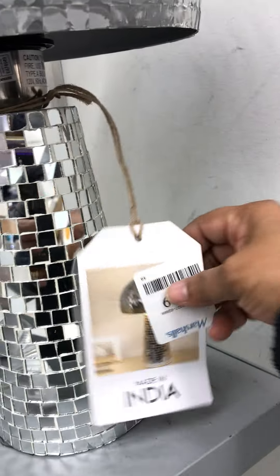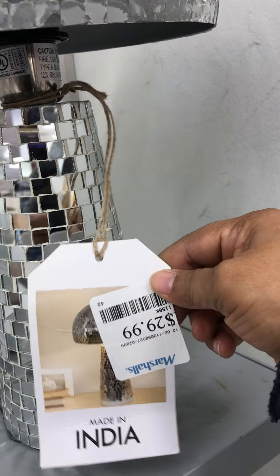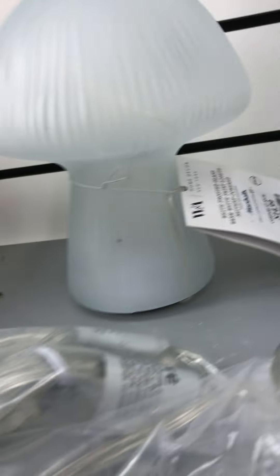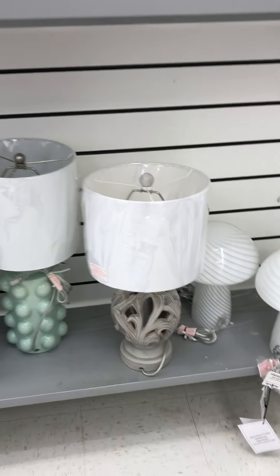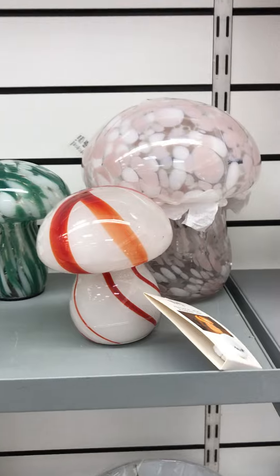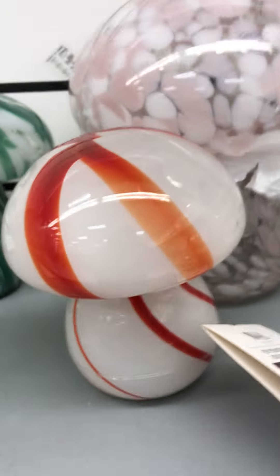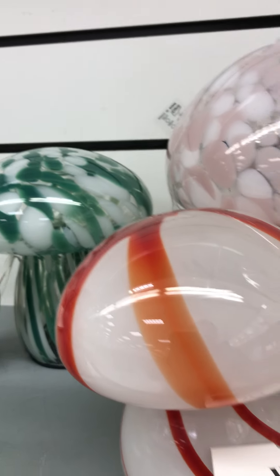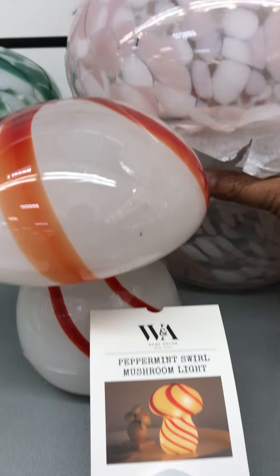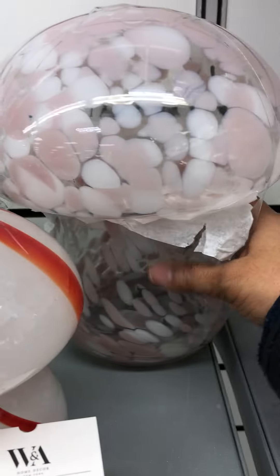This is nice for a party. It's made in India, $29.99, $14.99. These are cute — we only have them down here in green. Peppermint swirl mushroom light. Oh, these are lights, they're not just mushroom glass.